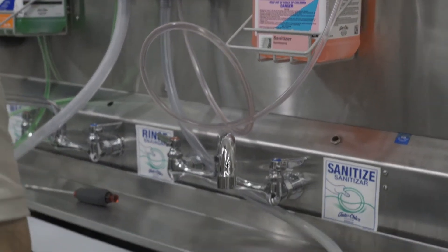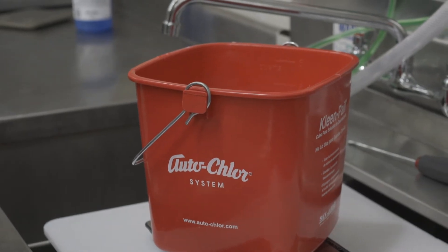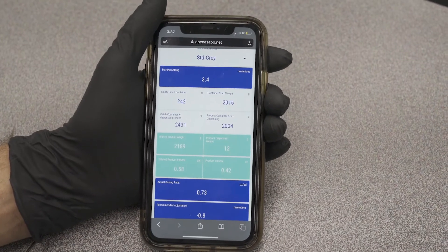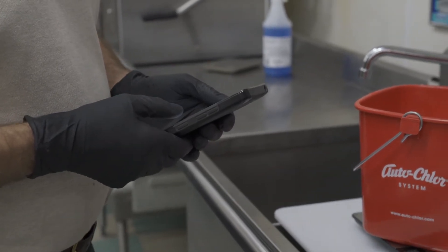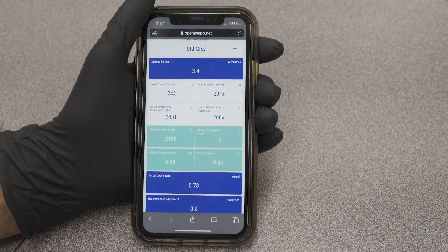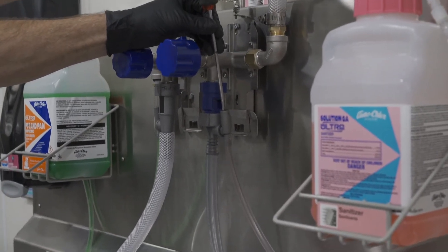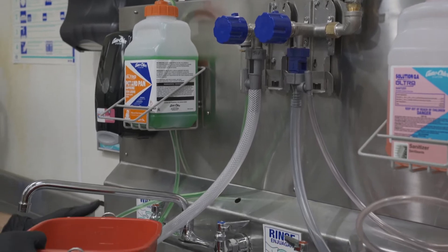Then we weigh our final diluted product weight and enter that in the calculator. That final diluted product weight is 2,431 grams. That gives us a dilution rate of 0.73 ounces per gallon, which is above our desired range of 0.25 to 0.5. It also gives us a recommended adjustment of negative 0.8. The negative refers to closing the needle valve. We're going to go ahead and close it three quarters of a turn, and then take another sample.